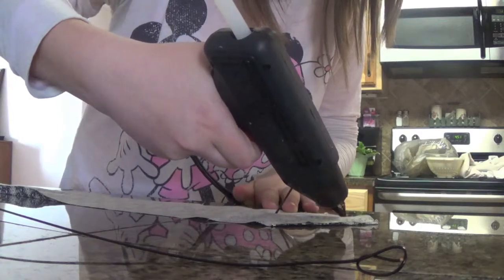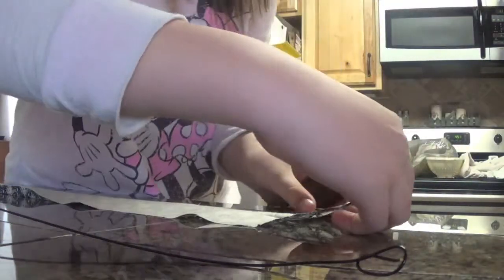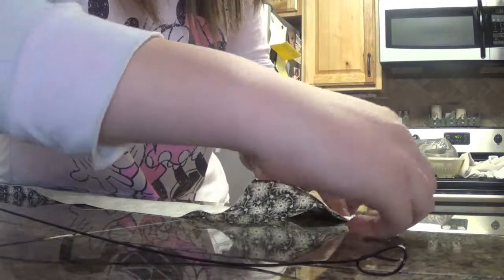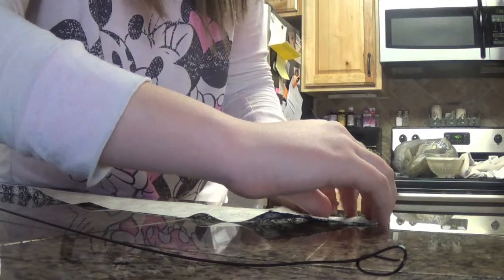Then you will add some glue on the edges and fold down the fabric so it looks like you sewed it even though you didn't. This is my favorite part because it makes me look a lot more professional than I actually am, so this helps a lot. Then you will just fold it closed after all the edges are folded down and glue those all together.